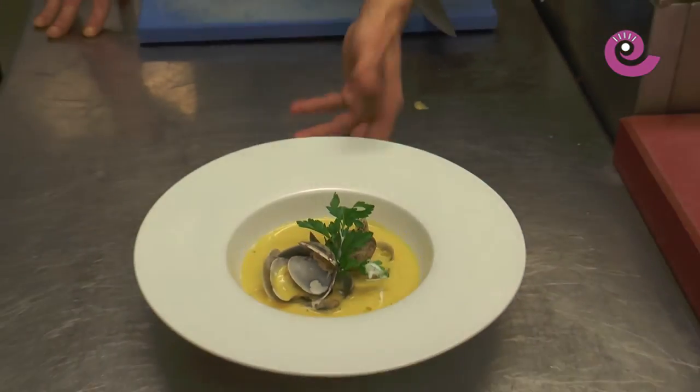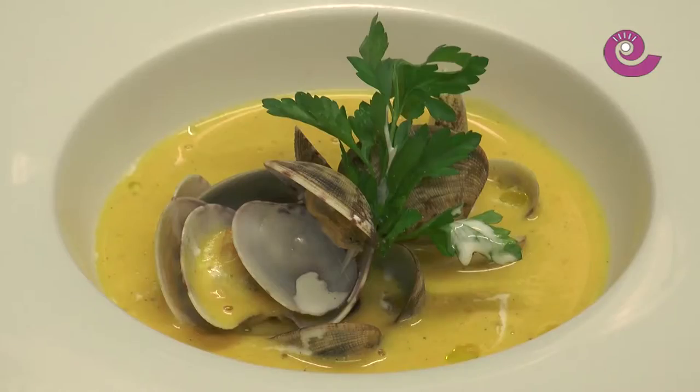There you have it — that's what this clam cream soup looks like. I hope it solves one of your Christmas dishes. And if not, you have a few more days until Three Kings' Day where it can save you in a pinch. See you next year! Bye!